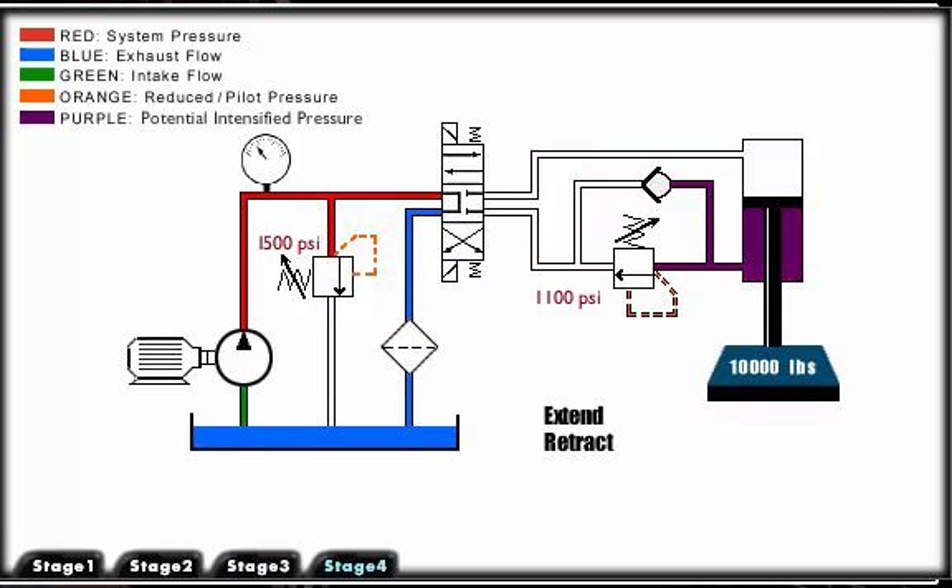Now that you understand the application of a counterbalance valve, push the extend and retract buttons to watch the function of the valve.